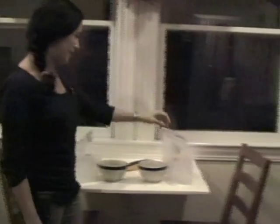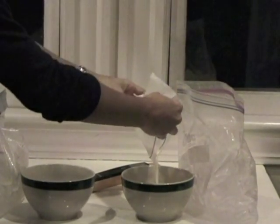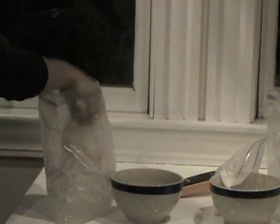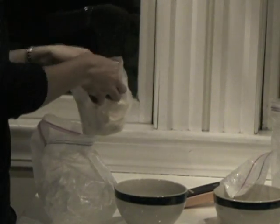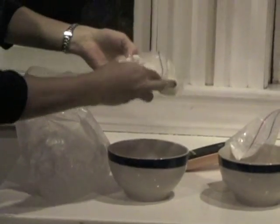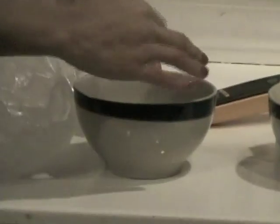All right, let's see where we're at. This one, remember, is the one without salt. And if we look at it, you might already be able to tell, but we still have just milk. On the other hand, the one with salt — it's looking good. It won't come out because we have ice cream. It's pretty good.